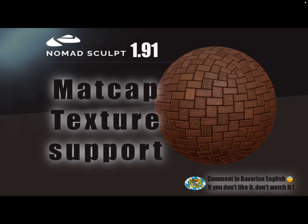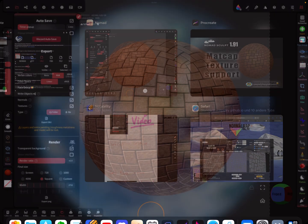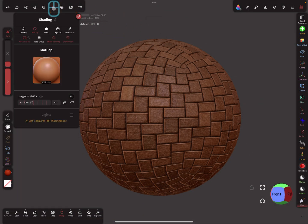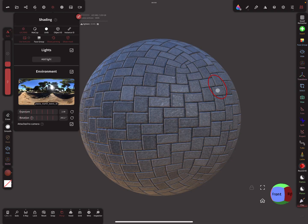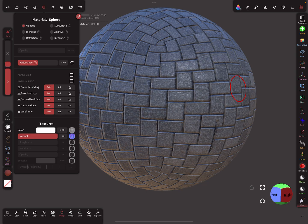Hello, Nomad Sculpt! This is a nice-to-know video for version 1.91, which now supports matcap textures. Here in PBR mode, you can see my textures.